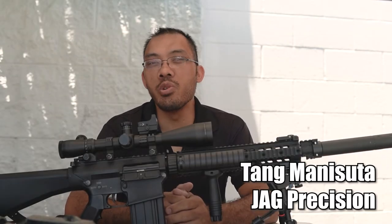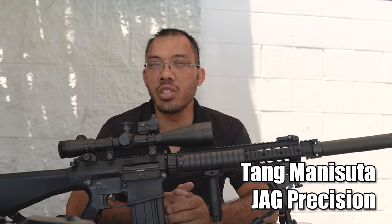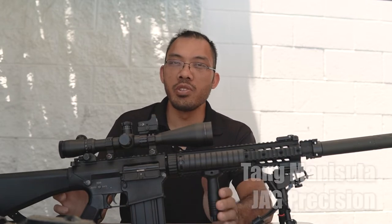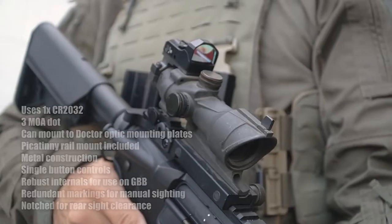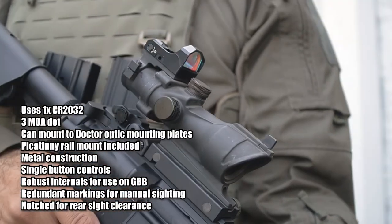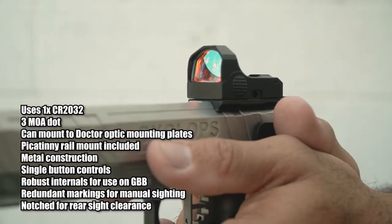Hey guys, I'm Tang from JAG Precision. This is 2022 and I am back here at JAG. I'm here to show you some products today. I have the Bravo Combat Dot sight system — this is a 3MOA red dot which you can use on top of pistols, rifles, sniper rifles, and more. It's very versatile.